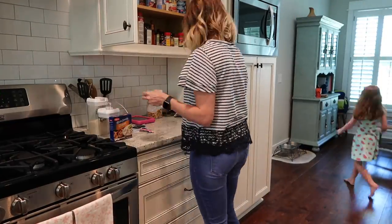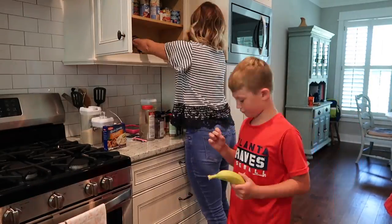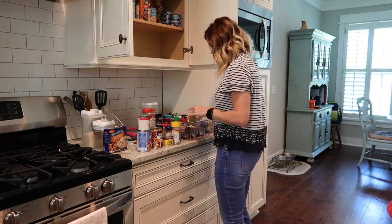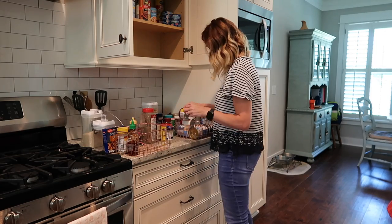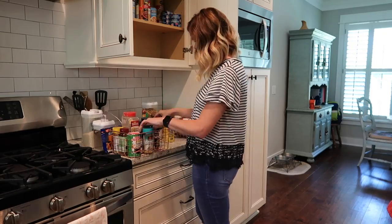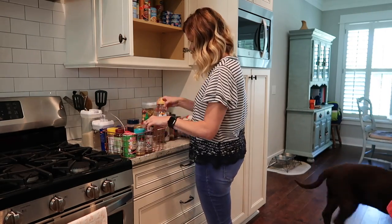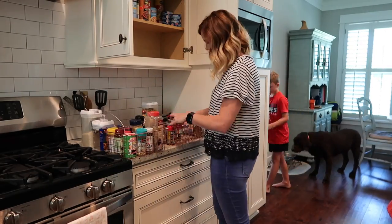Next I pulled the rest of the spices, canned goods, and everything out of the cabinets and messed around with the baskets to figure out what would work. I tried the canned goods in these baskets but ended up putting them in a different basket. I would put the baskets in the cabinets and pull them in and out to see what it would feel like on a daily basis. This is just something you're going to have to do with your own space — figure out what works for you and your family.